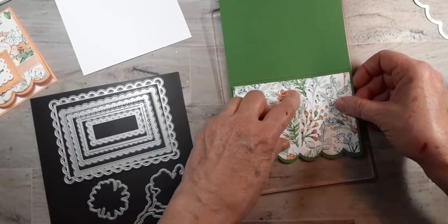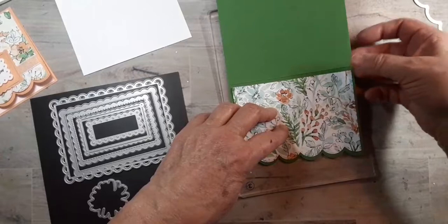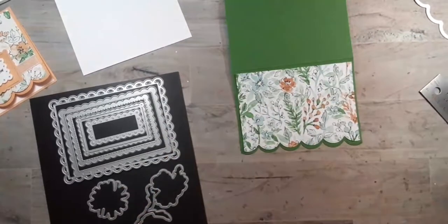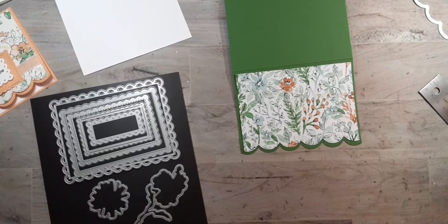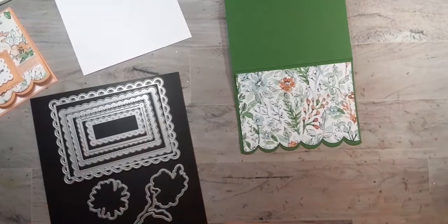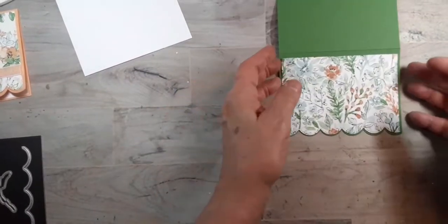Before I actually cut this, I did lay it up here so I could make sure it was going to line up properly. Because even when you measure things, sometimes they don't always line up the way you think they're going to. So it's not hard, but it's fussy — just take your time if you're doing something like that.